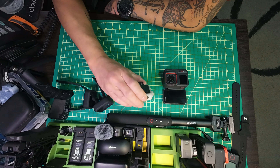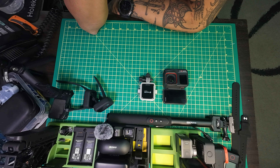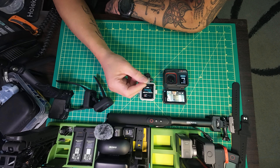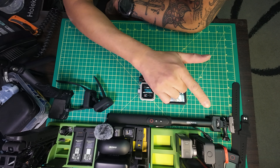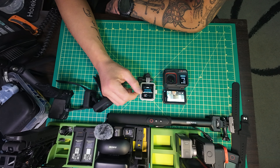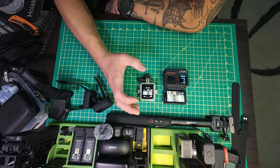This remote, even on a cold start, as long as it's synced to your Ace Pro, will always turn on both cameras. See, it wakes up the camera. The other remote is different because on a cold start - like if you haven't used it for a while, say two days - that remote will not turn the camera on. This one will always turn the camera on. There's a better link between the two, whereas the other one does not have that.